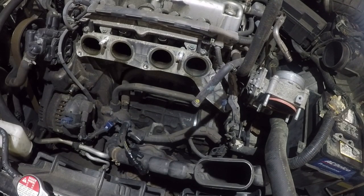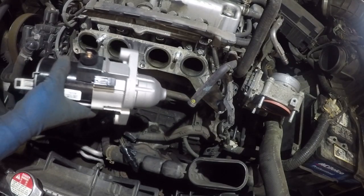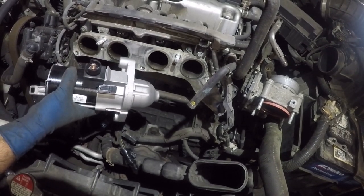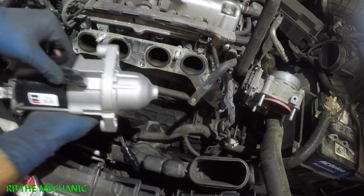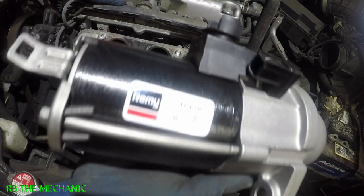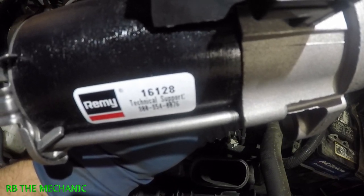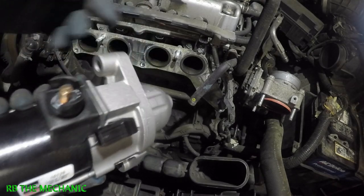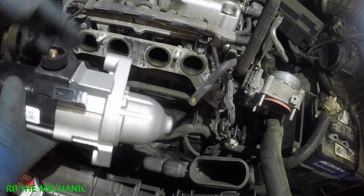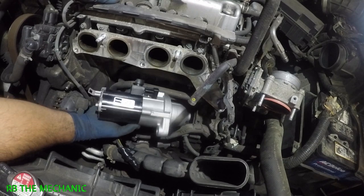Got a new starter here — brand is Remy, part number 16128. Always match up the connector, the housing, everything, and the gears before you install the new starter. The starter is good so that's what we're going to do — put it in.